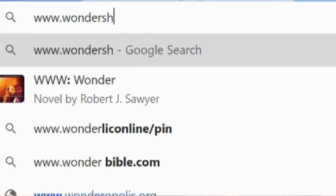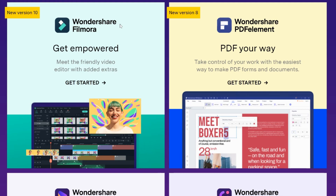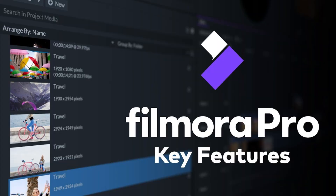To download Wondershare Filmora for free today, go to www.wondershare.com and you can find it and follow the instructions to download it on your computer. You may notice that you can download both Wondershare Filmora X and Wondershare Filmora Pro. Pro is a more expensive, more powerful, and professional video editor. I'm going to be talking about Filmora X in this video because that's the one I have experience with, but just know that is another option.